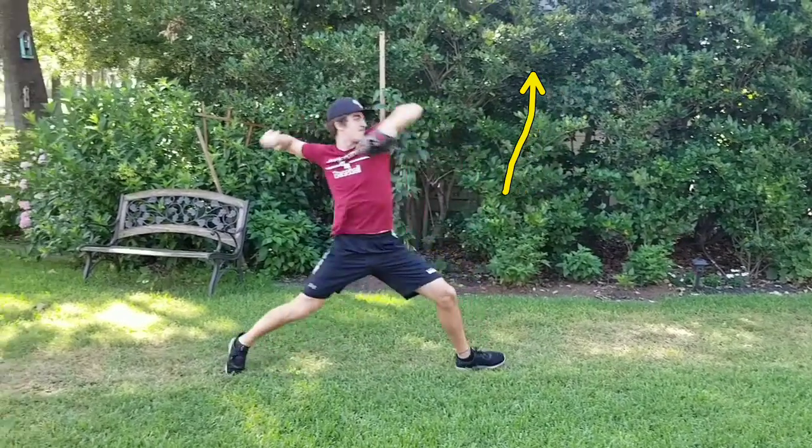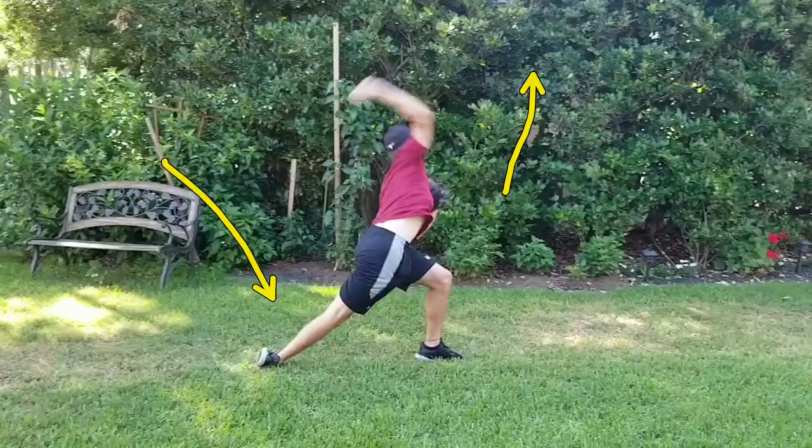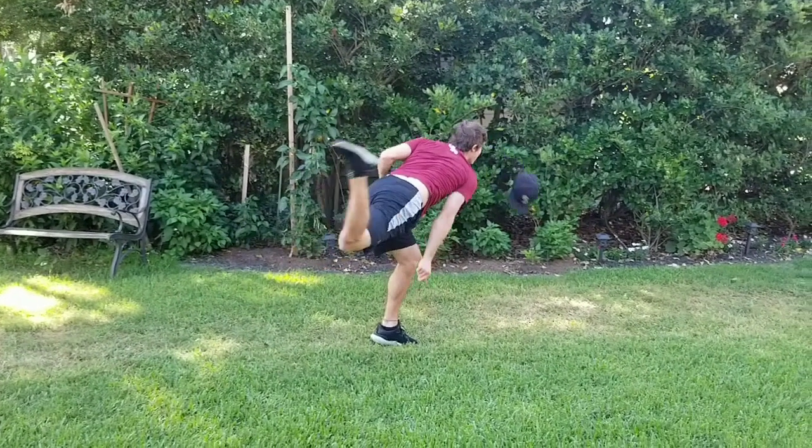And you can tell it through the back foot — because once you stick it, once my chest starts to come forward, look how your back foot is dragging. Your back foot is dragging because you're pulling everything over to this side. Then the let go, and then coming through. And you can even see the power coming off the top of your head with your hat right there.